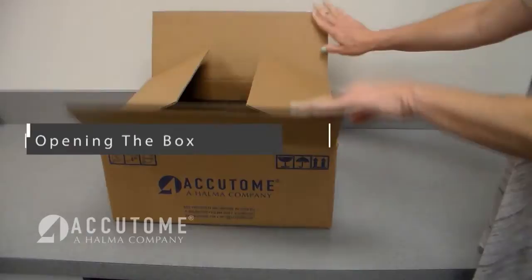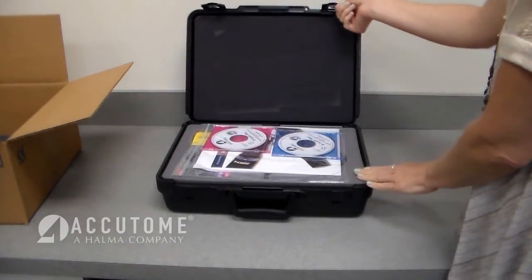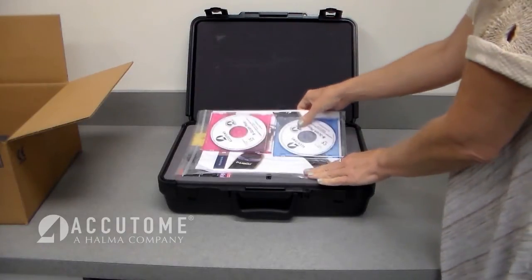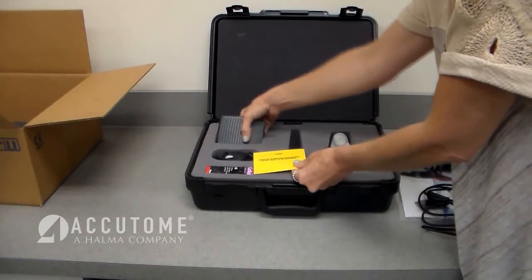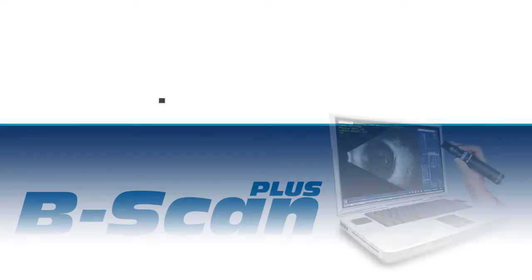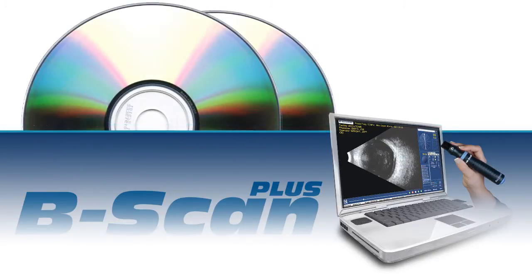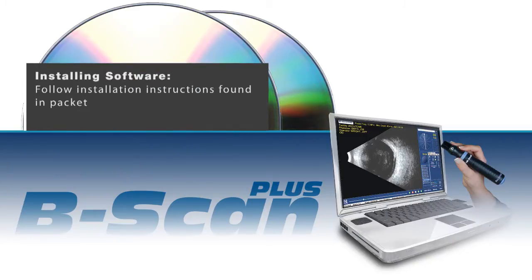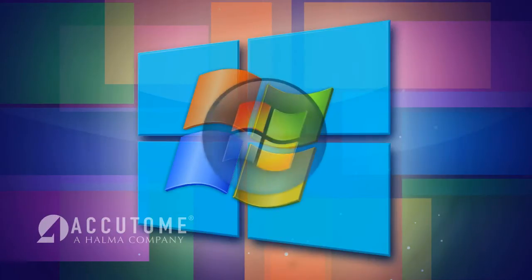When the B-Scan arrives, open the shipping container and pull out the black carrying case. Inside the case you'll find installation instructions, the B-Scan probe, foot switch, tabletop holder, mouse, and genteel gel. The Accutome B-Scan is a PC-based system that operates off the power of the local PC or laptop. Open the software installation package and follow the instructions provided. Please keep in mind that the installation procedure is slightly different for each computer.